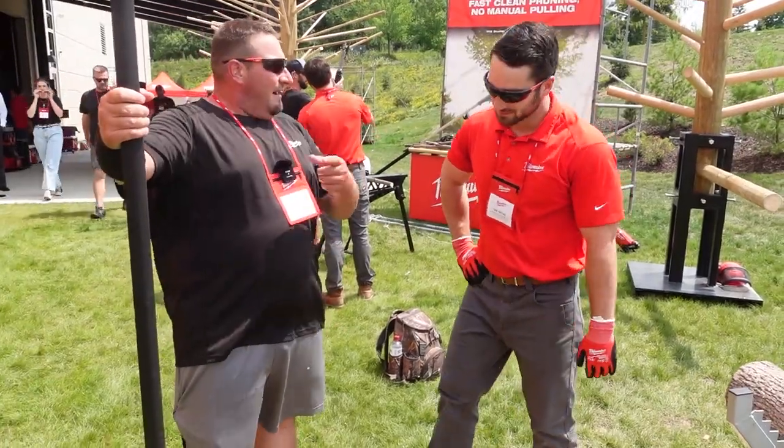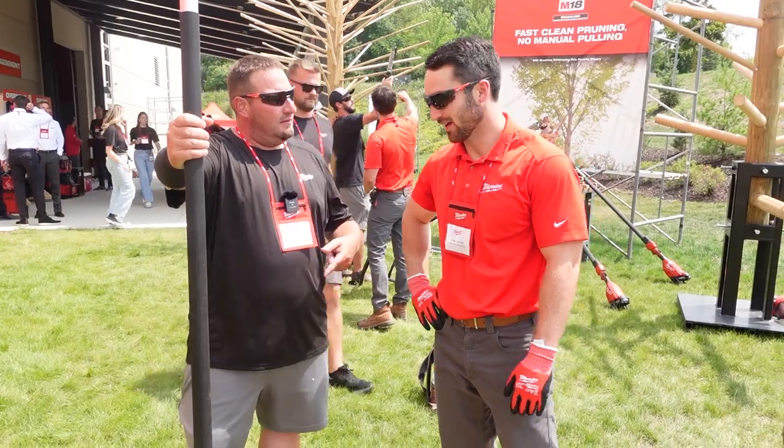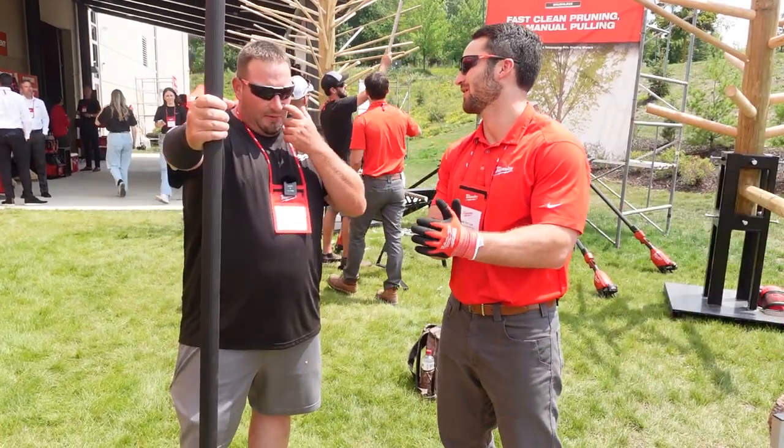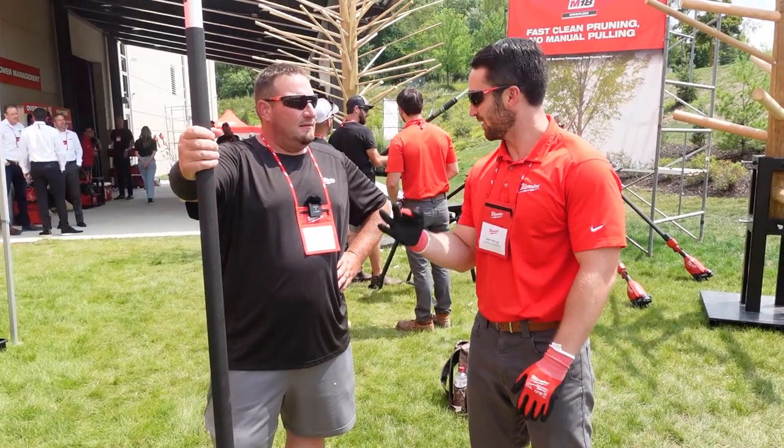What's the cost? $599 tool only. The kit is $799 with a 12Ah battery and a rapid charger. And the warranty on this? Three years.